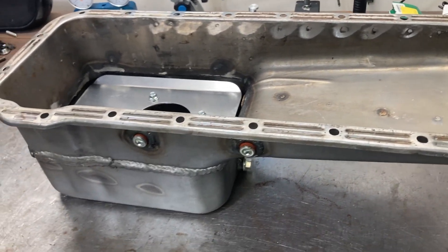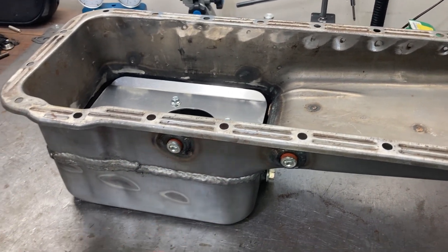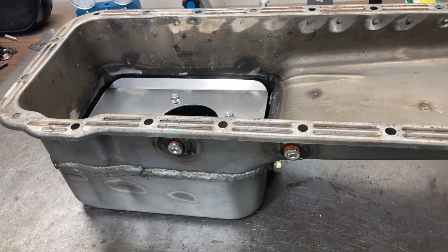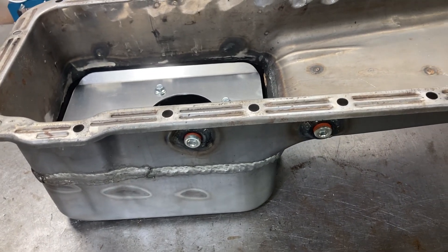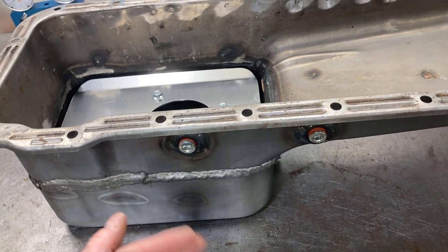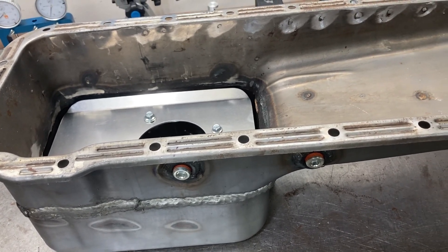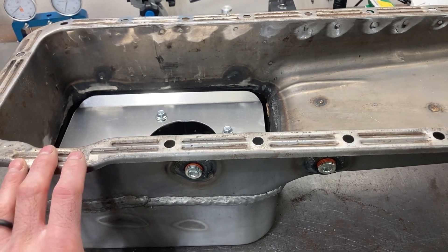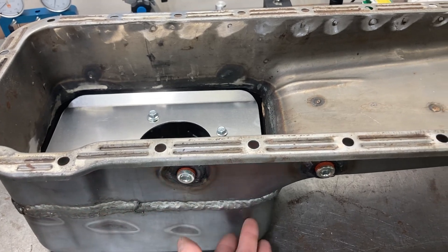You'll also see deep sump front sump pans and T-sump pans. The T-sump pans are for road racing applications or guys who like to corner, giving you extra oil capacity on one side or the other.